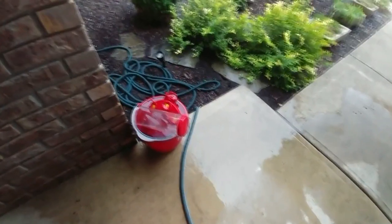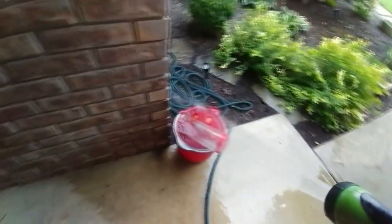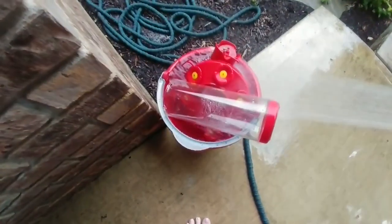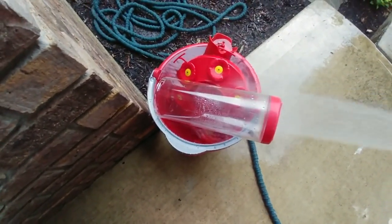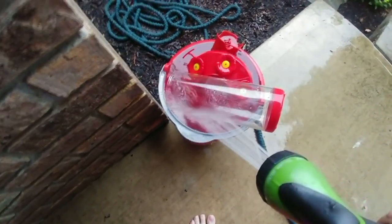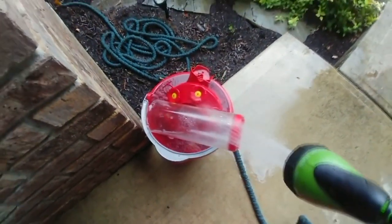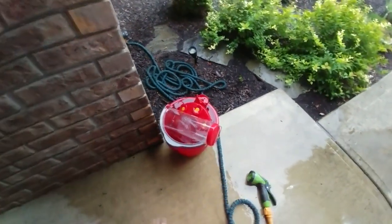Use just enough nectar that it's used up by the hummingbirds within two to three days. You don't want it to ferment because that can poison the little hummingbirds. So just be sure to rinse all the bleach, all the residue, everything off the feeders before you rehang them.